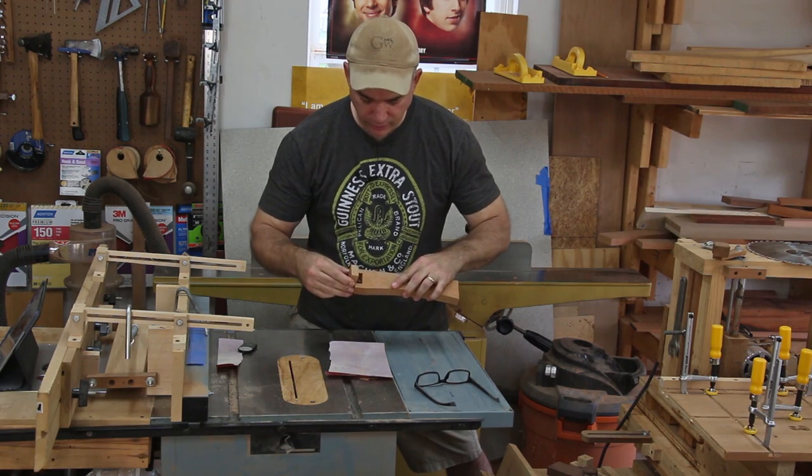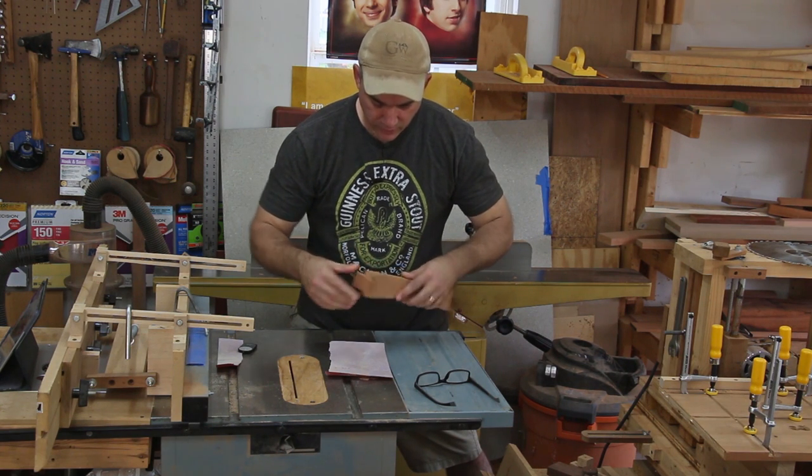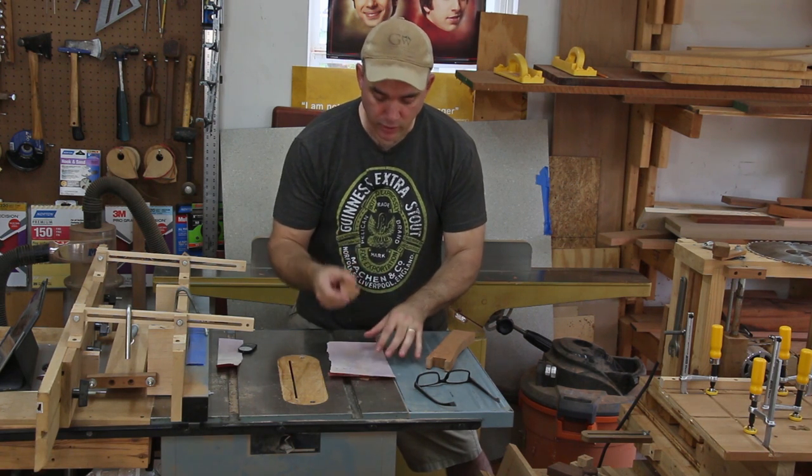It's still just a little bit too tight — it goes in there, but it's a little on the snug side. What I'm going to do is give this a couple passes on some sandpaper on each side, and that should make it go in a little bit easier.